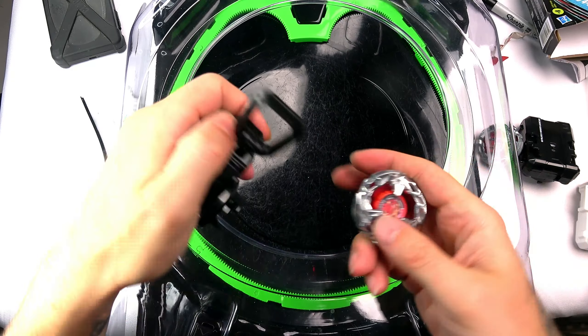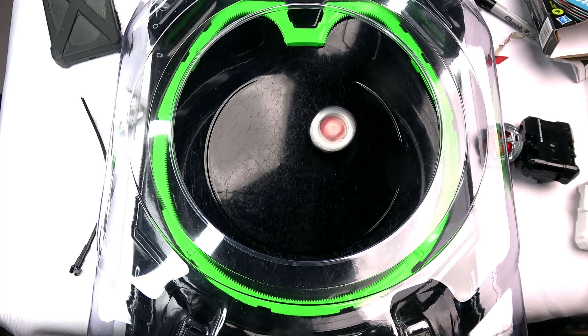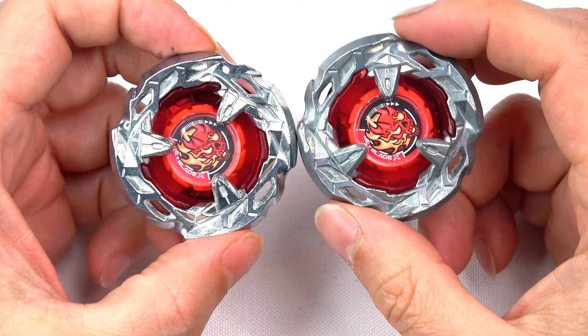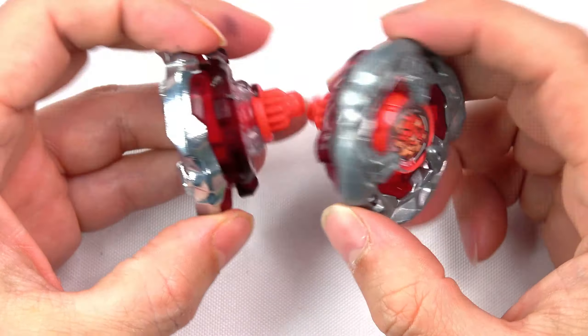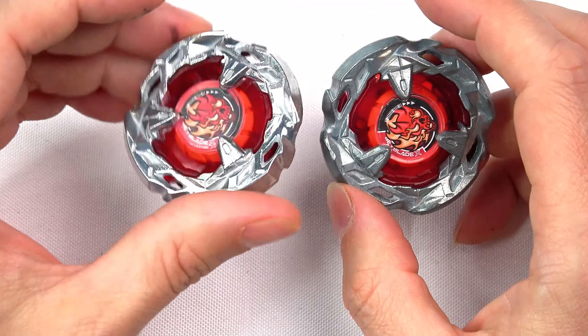Let me also do a string launcher comparison. I felt like I actually had a better launch with the winder. It caught on the edge a couple of times but if we're rating launches, the winder actually felt like it launched better. I might have to start using these launchers again. Let me go for a power launch — whoa, that was out of control, that was insane but cool at the same time.